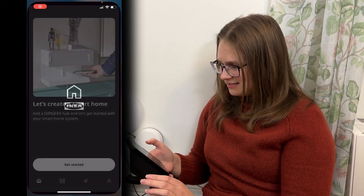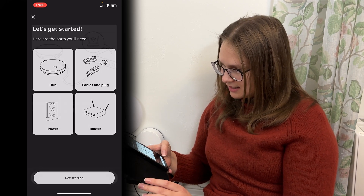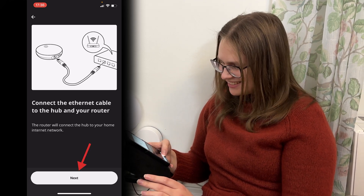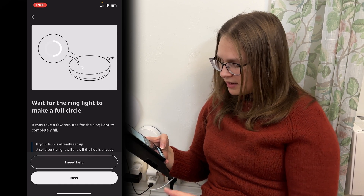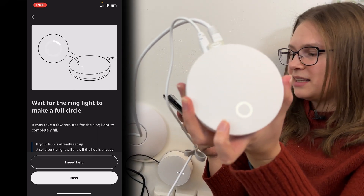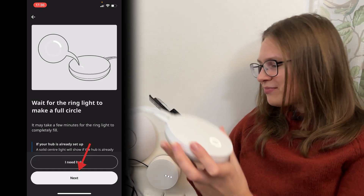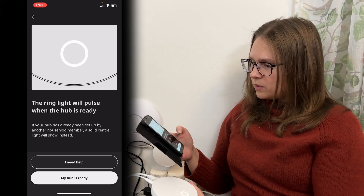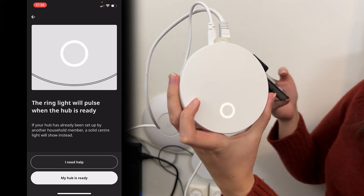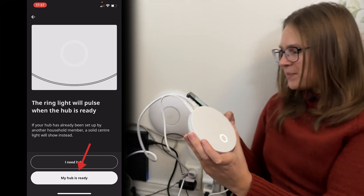So let's go into the app. We have already connected everything because we came prepared, so we can just skip these steps. You'll look for the circle — this one is full, so we can hit the next button. If it is not full you'll have to wait for it to become full. The ring will pulse when the hub is ready, and it does. I don't know if you can see it super clearly on camera here, but it does do some pulsing. So my hub is ready.